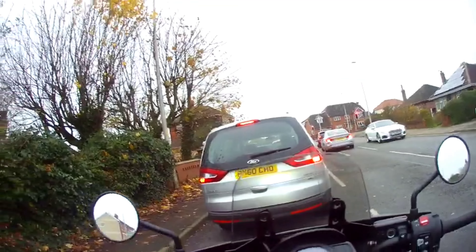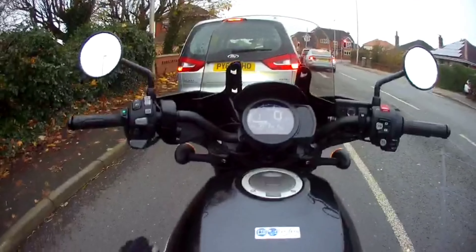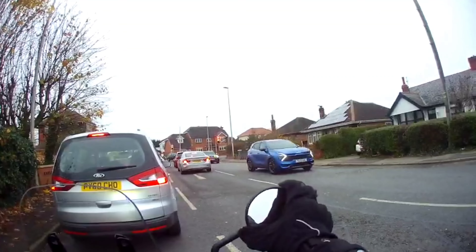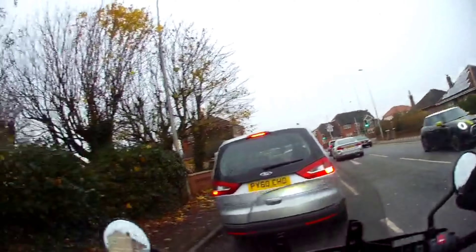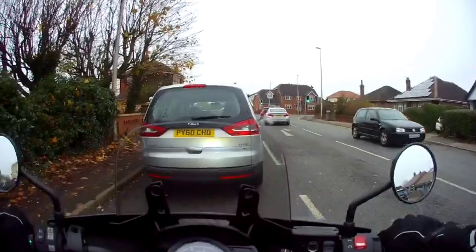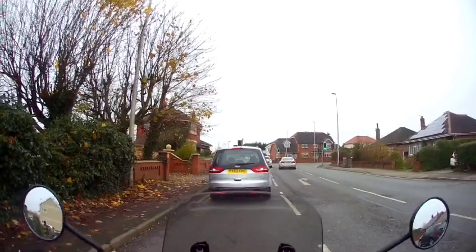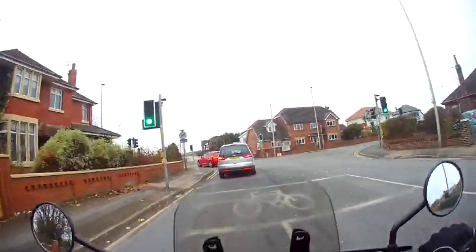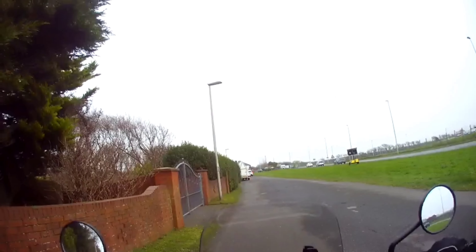Nice nimble bike. Lovely colour. The mirrors are very small. This would probably suit somebody who's about under six foot really. Right, let's cut to the walkthrough then.